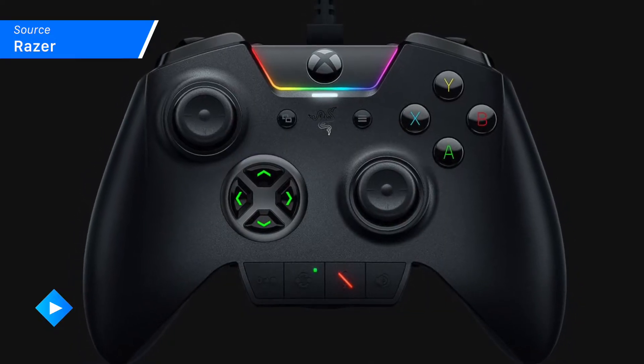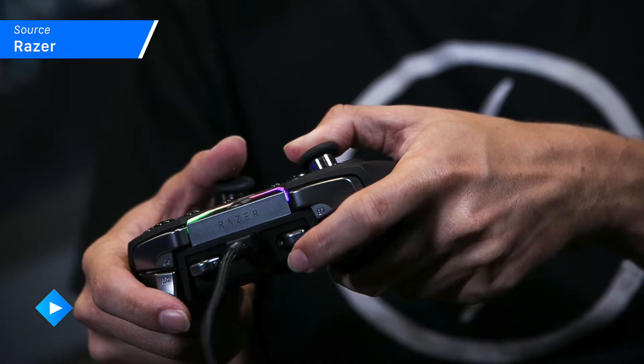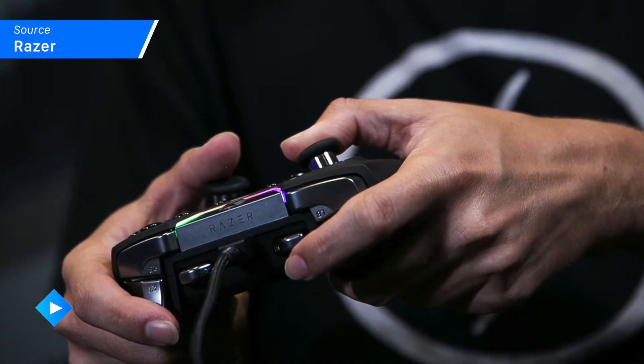Well today we're gonna help change that just a little bit by bringing you some details about Razer's Wolverine Xbox One customizable controller. Priced at $159.99 US, it is by far not the cheapest option, but what you get is some pretty impressive customization and additional features.